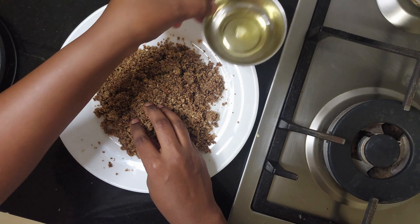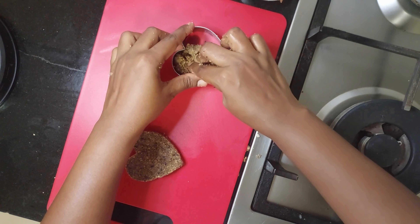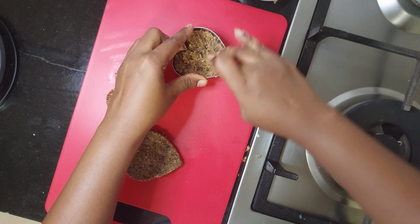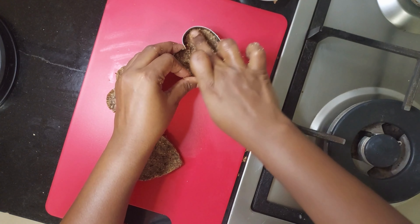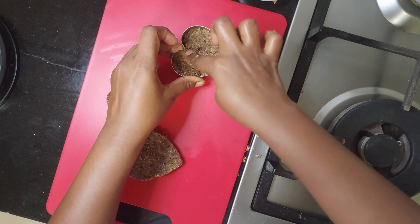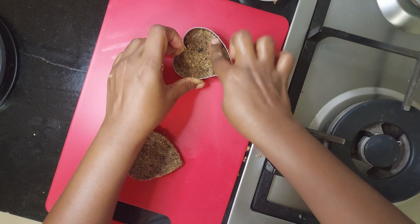Use a little bit of ghee to make a shape. Happy Valentine's Day to all my subscribers and viewers!